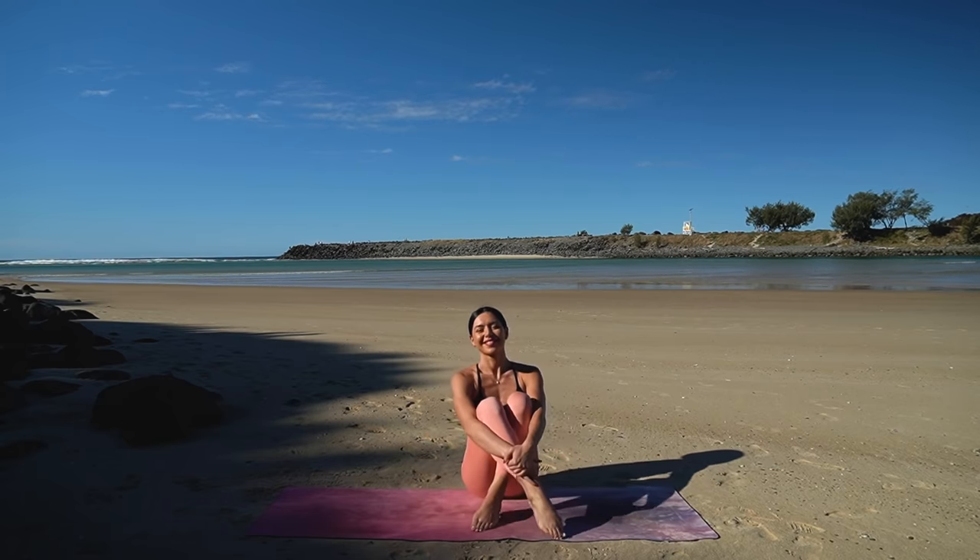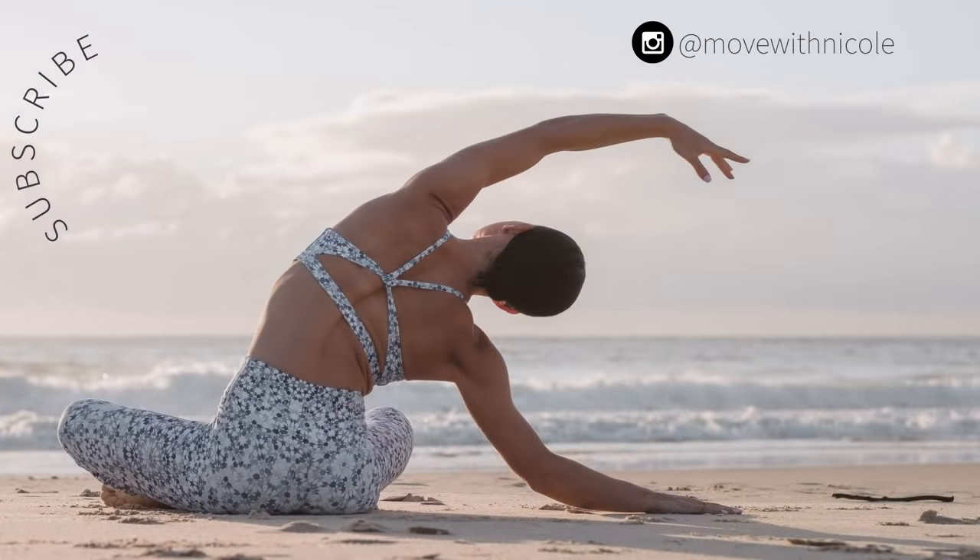If you want to see more videos like this, don't forget to like this video, leave me a comment, share this video with a friend or family member, and subscribe to my channel. Thank you so much again and I am wishing you all the most beautiful day.